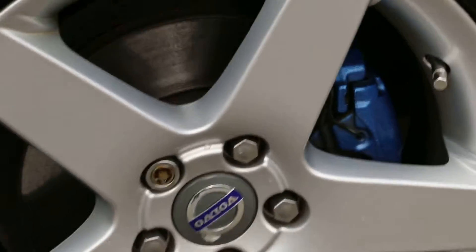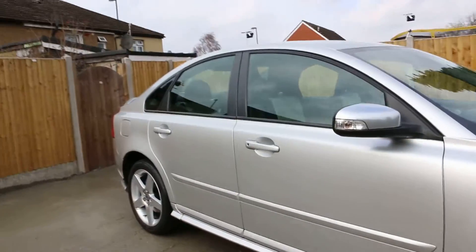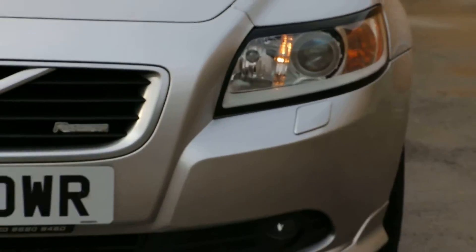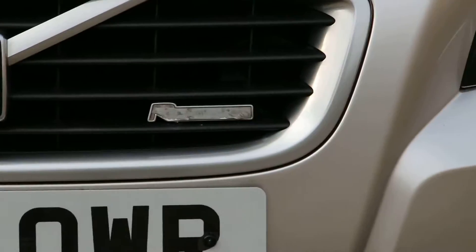It's got blue calipers, as you can see — I do like the look of them. So the front view of the vehicle: it's got front fog lights and headlamp washers. This one's got the winter pack on it and it's R-design.